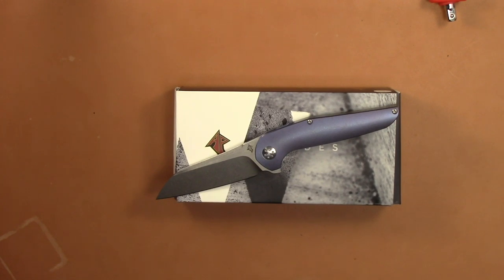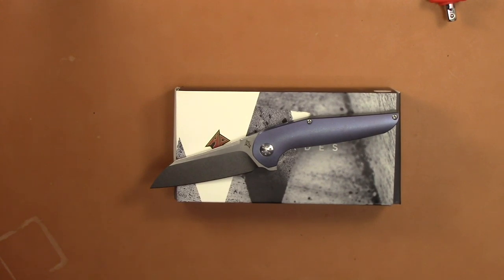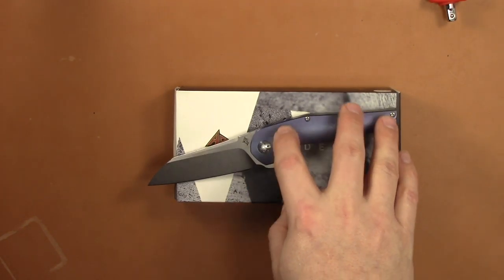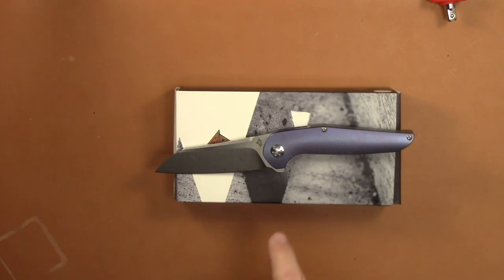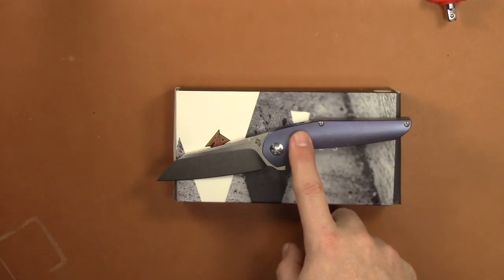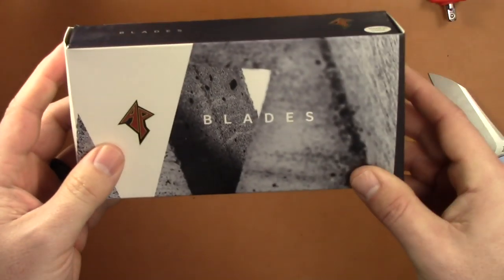Let's go over the basic specs: 7.625 inches overall length with a blade of 3.25 inches, cutting edge of 3.125 inches because of the sharpening choil. Blade width is one inch, blade thickness is 0.1-something — I've got a slightly different measurement on that. Bull Arm 390 sheep's foot/Wharncliffe-style blade with a flat grind, stonewash finish, and satin flats. Handle is 4.375 inches, 0.5 inch thick, titanium, weighing 3.72 ounces.